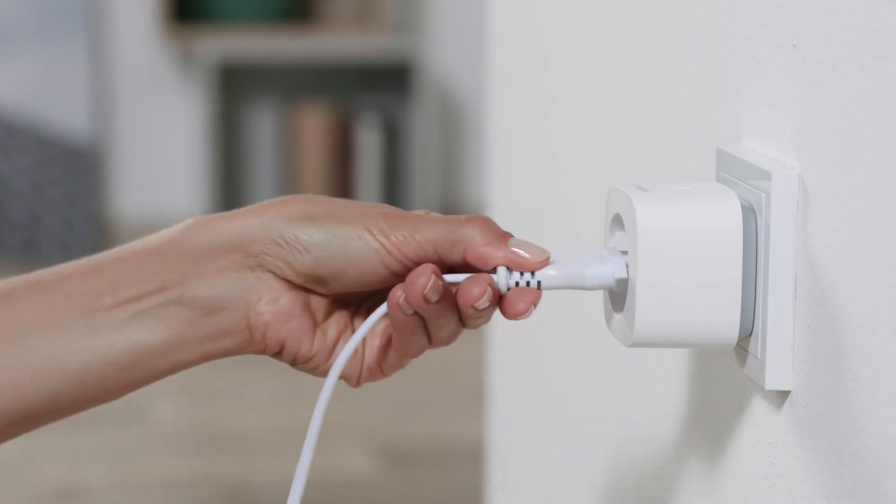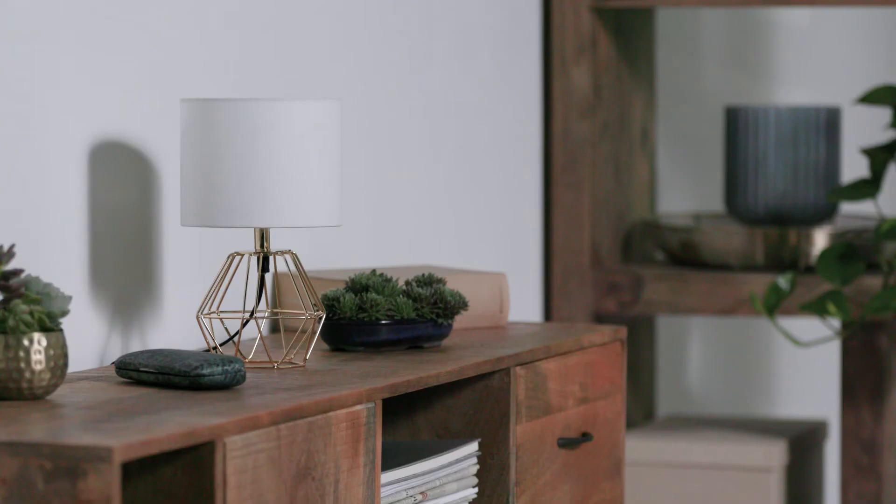You can now connect any suitable electric device to the smart plug. The connected electrical device can be controlled conveniently using the app, or can be switched on and off automatically using the programmable timer.